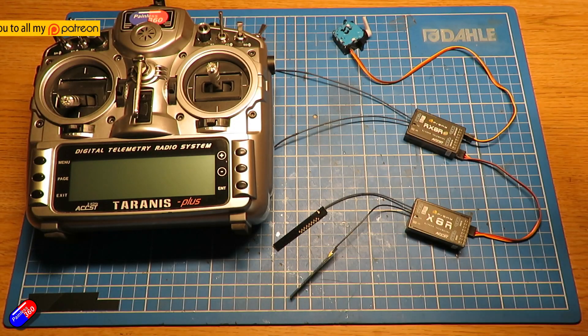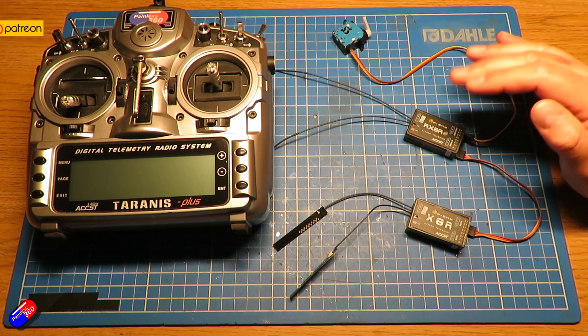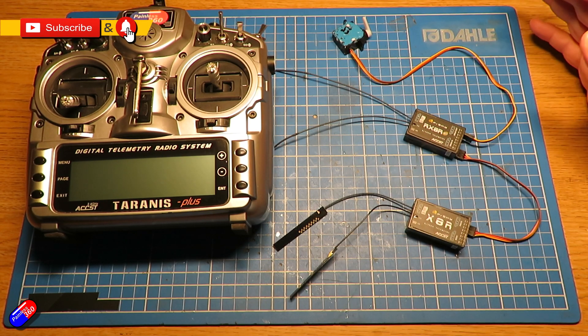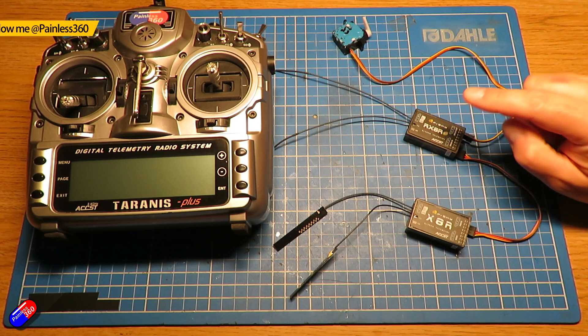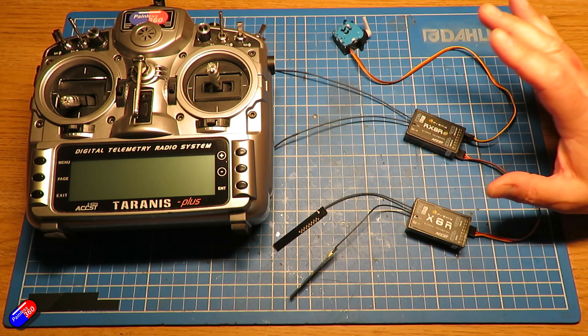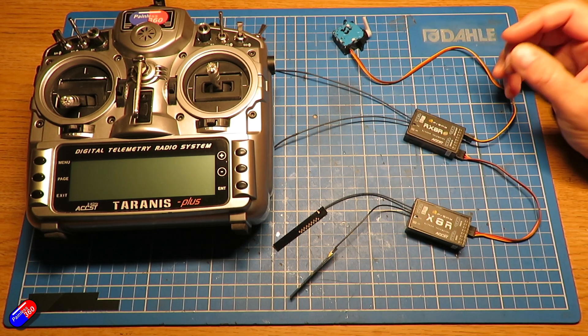Hello and welcome to this quick video. This is a video about FreeSky redundancy in some of their receivers. Now this isn't something that I use but I'm making this video for a patron of mine, a Patreon called Edgar, and Edgar's been struggling with this so I thought let me just pull out some receivers and make this quick video. This is a really nice idea from FreeSky from back when they used to bring out really cute technology.